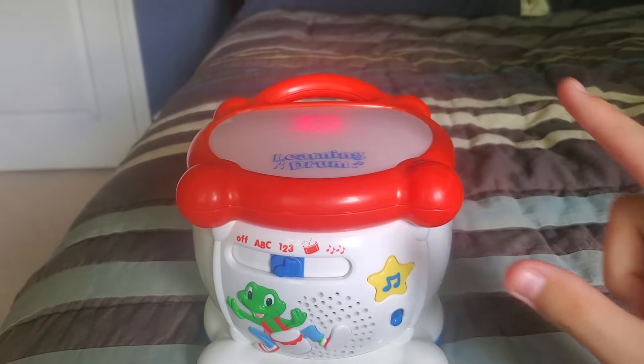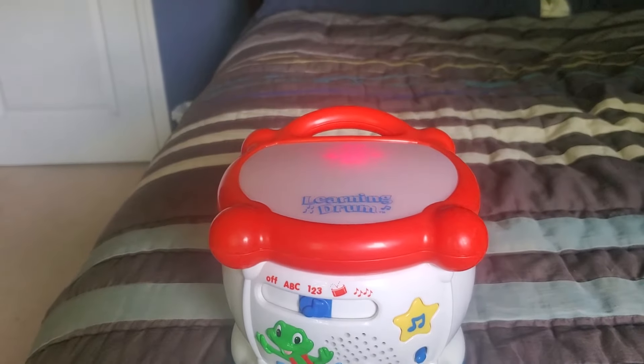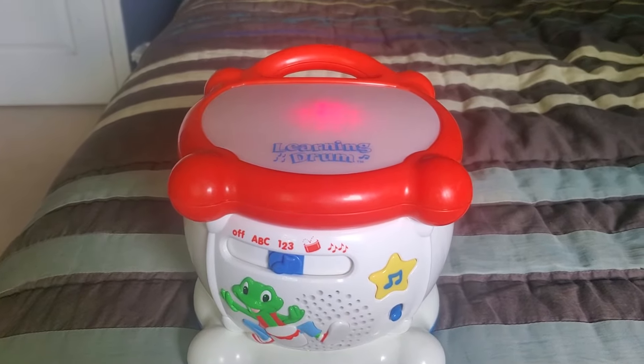It's a drum, it's fun. Hi, let's play the drum. One, two, three — La Caraccia.